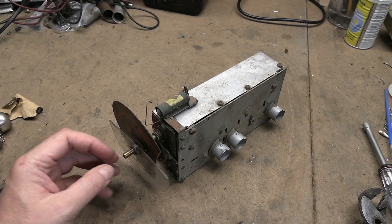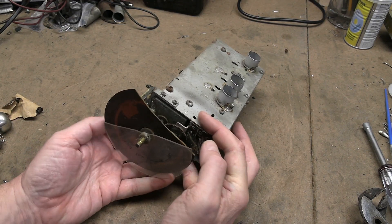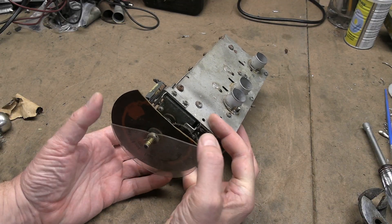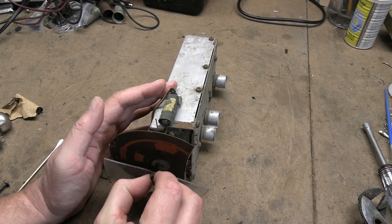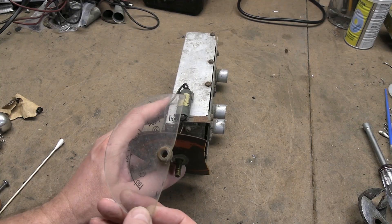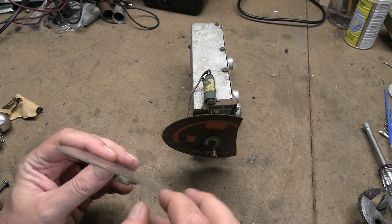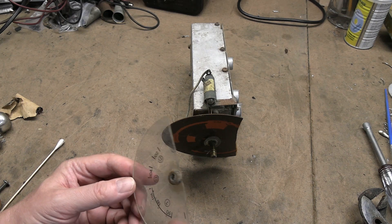This came out of a parts chassis. This is what I was warning you about — these chassis, when you've got them out of the cabinet, these dials are so susceptible to getting damaged. It's just plastic. So here's the outermost one: clear plastic with a metal insert that has some set screws on it.